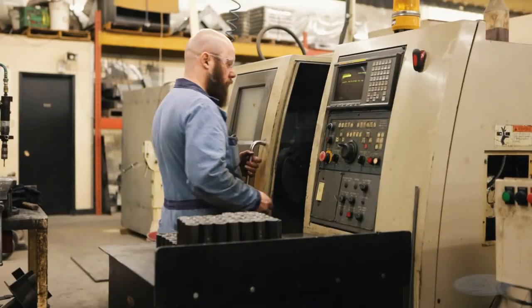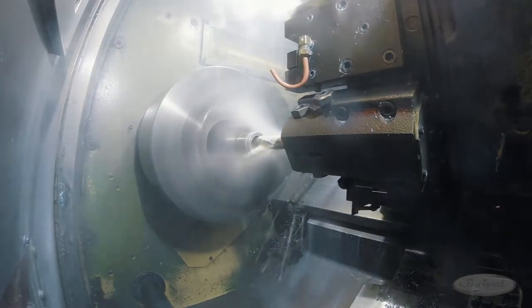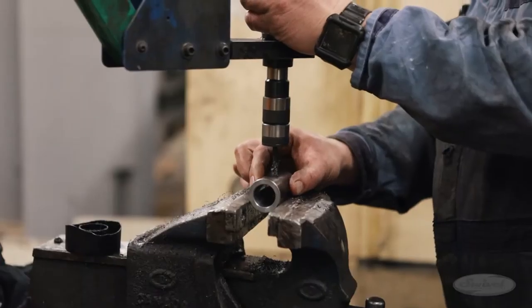Meanwhile, over at another station, the CNC lathe contours the bushings to a very tight tolerance. Using a bore gauge, the operator confirms the parts are in spec with quality control.